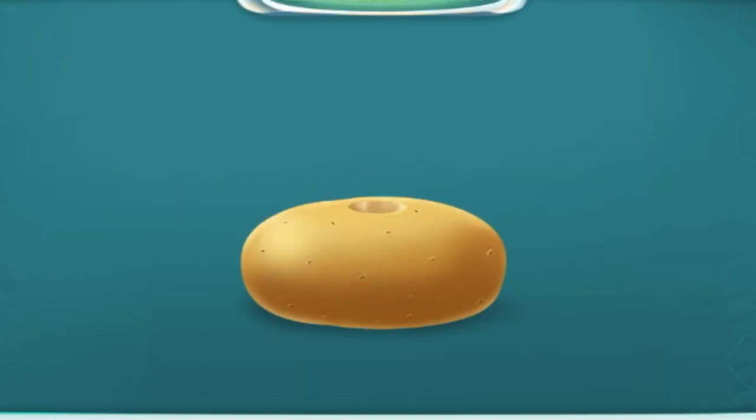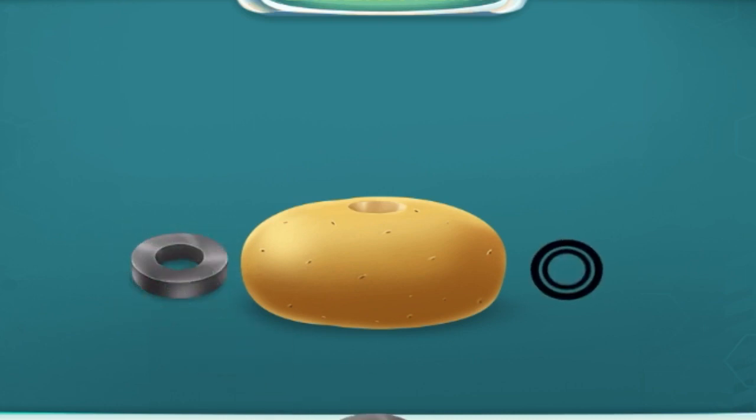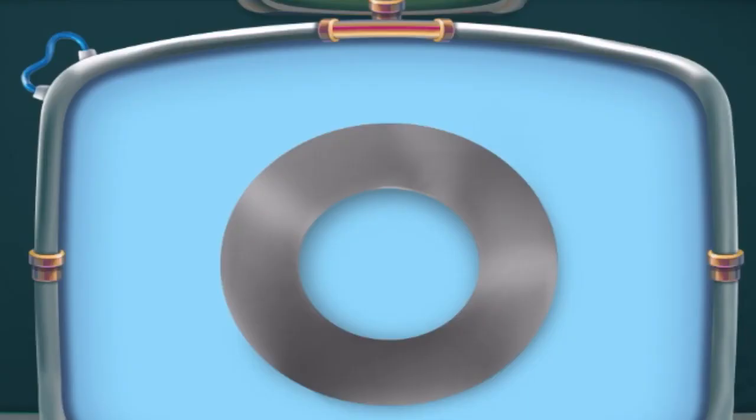Take two magnets and place one on each side of the potato. Take a copper wire and insert it into the magnets, then insert the ends into the potato.